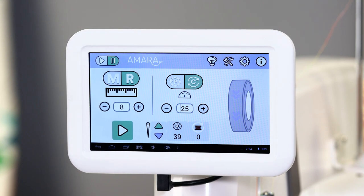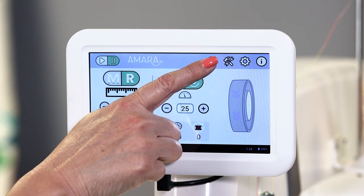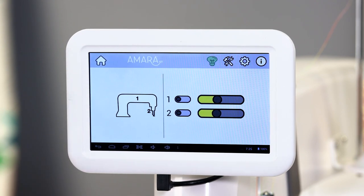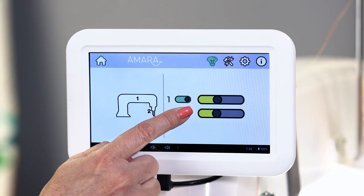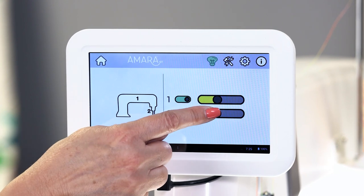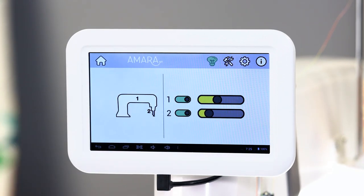Let's talk about the Amara ST's lighting package. To access the lighting, select the light bulb icon on the home screen. You will notice there are two light options: number one is for the throat space, number two is for the needle. You can turn them off or on independently, and you can also select the level of brightness that you would like and raise or dim as desired.